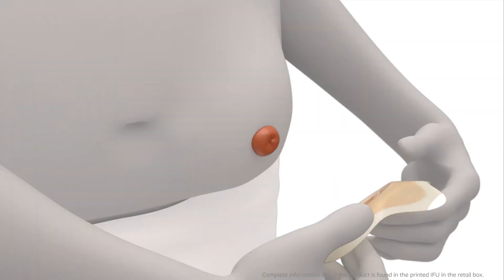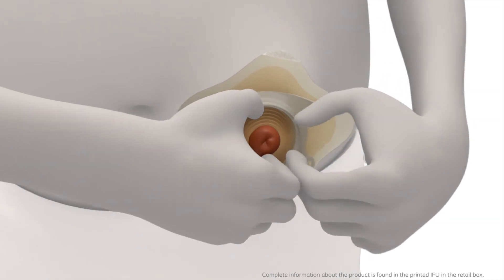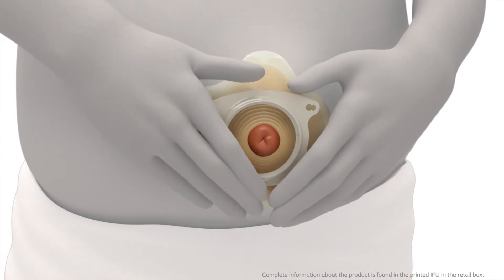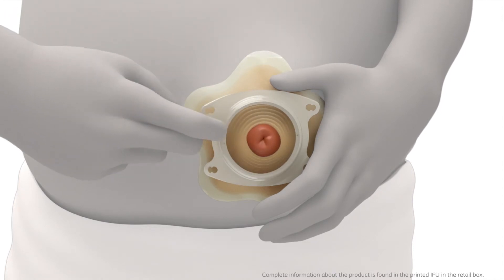Hold the adhesive with the petals folded back and align the centre part around the stoma. Press the centre part carefully onto the skin, then flip the petals down over the outward area. To ensure a tight seal to the skin, carefully apply pressure on the adhesive between the ring and your stoma.